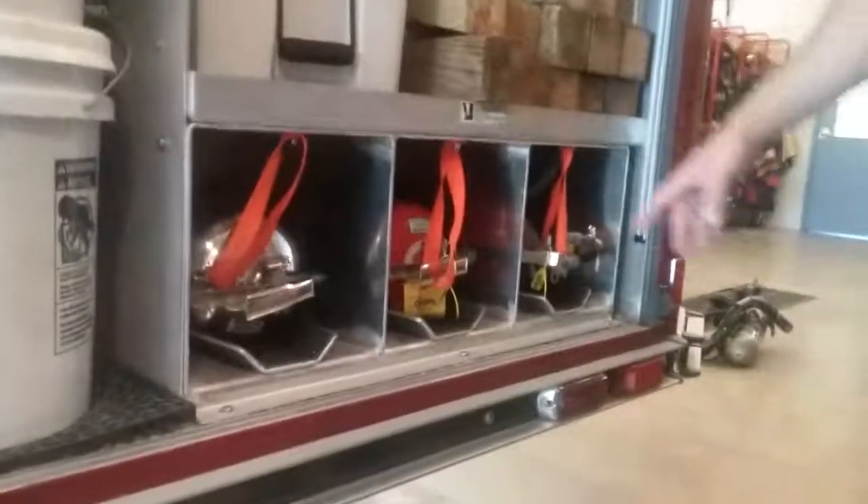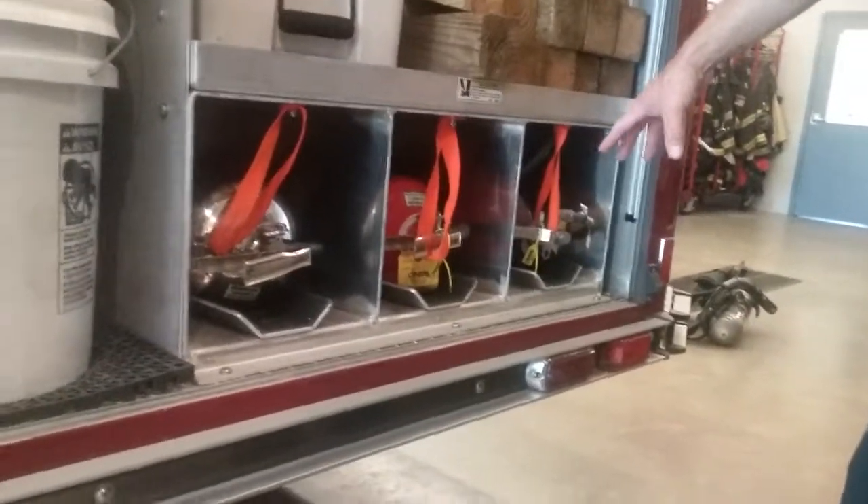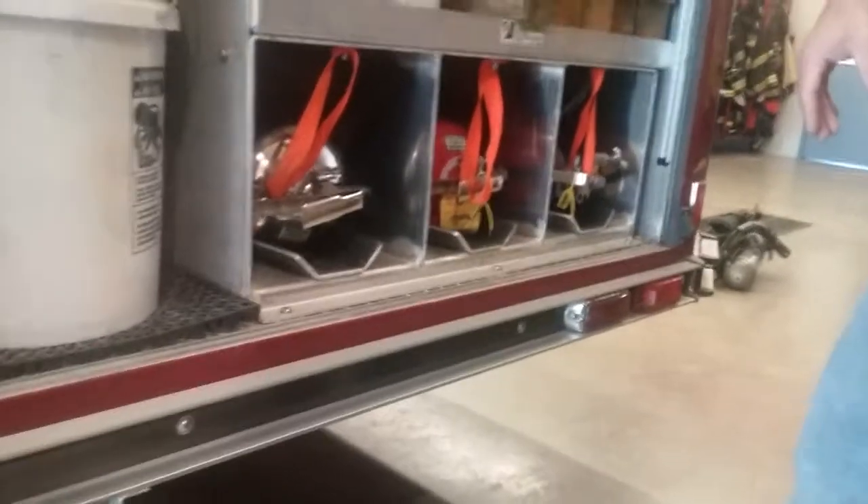You know what those are? Those are called fire extinguishers. We have three different kinds of fire extinguishers there.